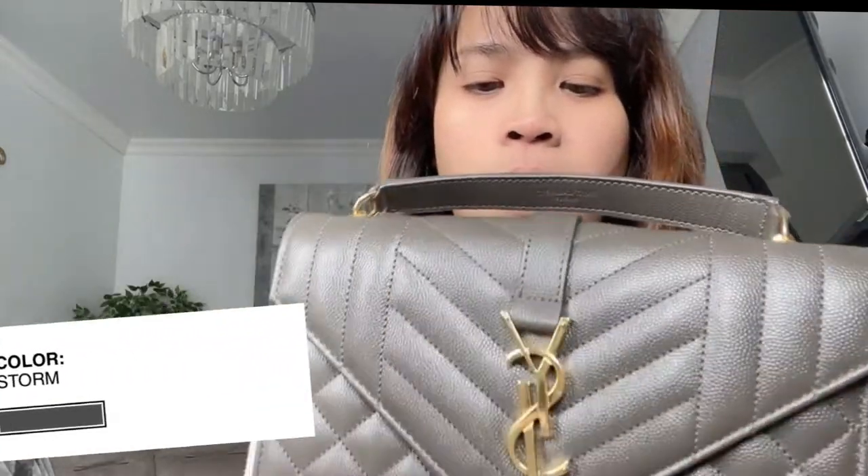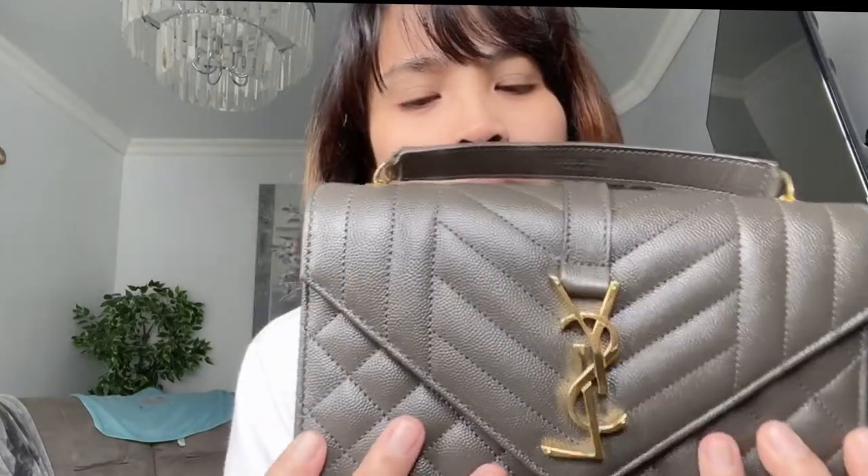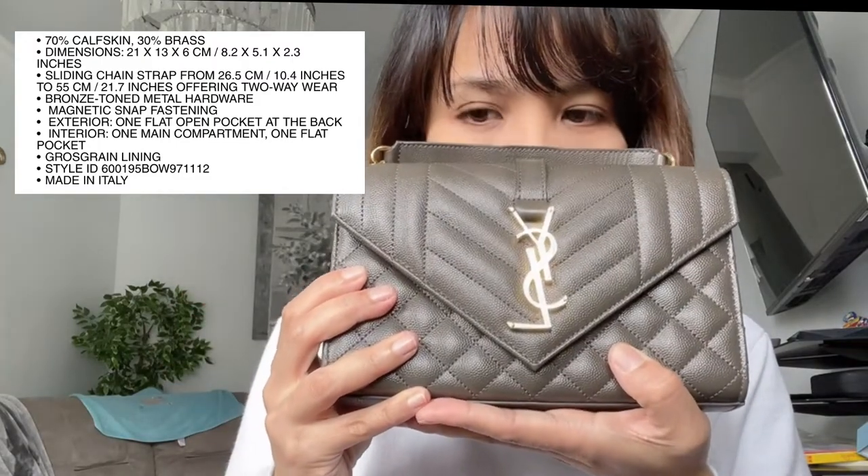The color is Storm — it's kind of a mix of gray and green with brown. I was thinking about getting black, but why not this color? It's also a very versatile, basic color you can pair with anything. There's also a pocket on the outside for your phone. The leather is 70% calfskin and 30% brass, and the dimensions are 21 by 13 by 6 cm, or about 8.2 by 5 by 2.3 inches.